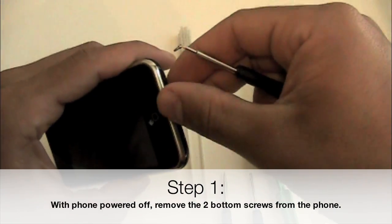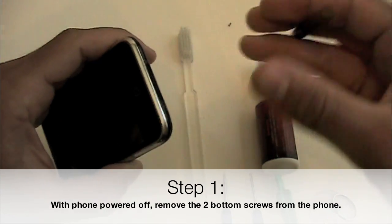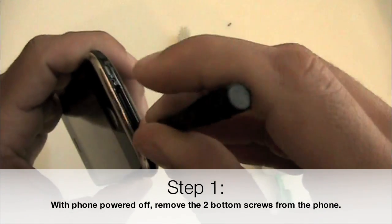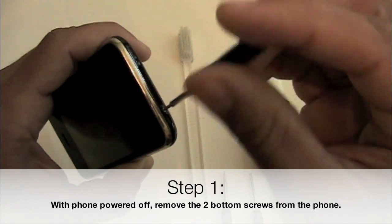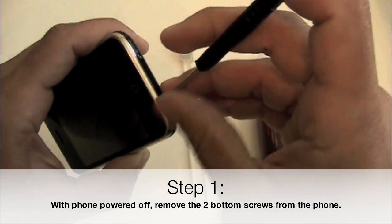Step 1 is to use your Phillips screwdriver and remove the two screws on the bottom of the iPhone. Make sure at this point that your phone is powered off and also that your SIM card is removed from the top of the phone.